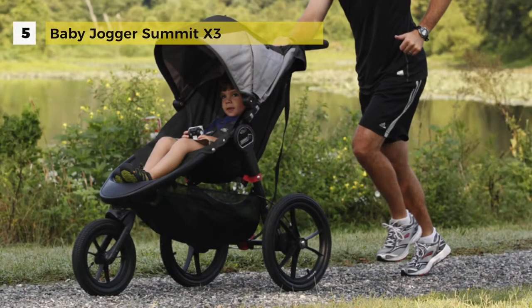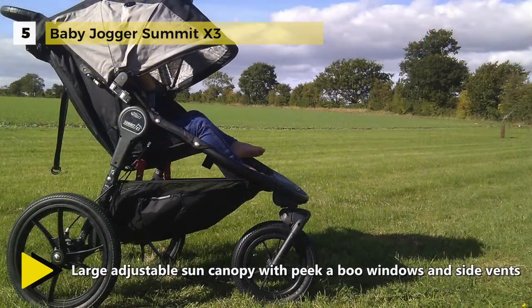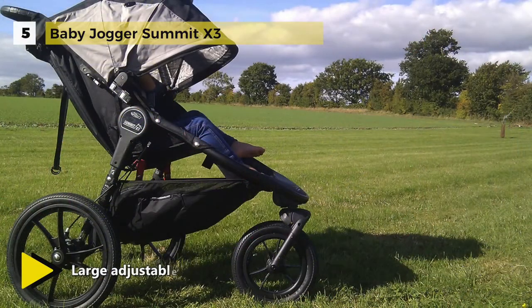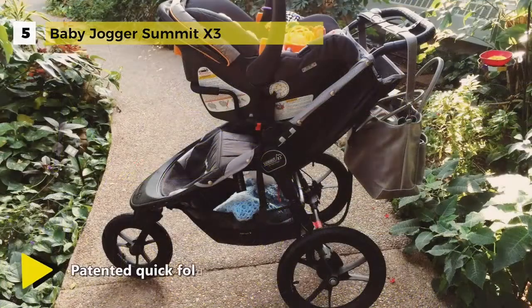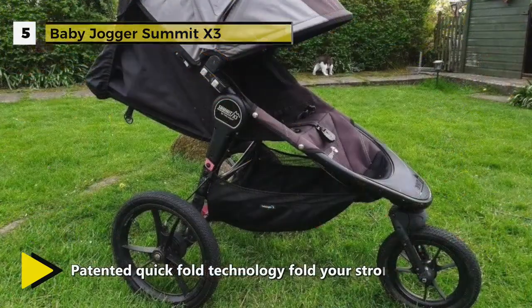The improved all-wheel independent suspension system and hand operated rear drum brakes offer increased control for added safety on hilly terrain. It also features a large adjustable sun canopy with peak windows and side ventilation panels.